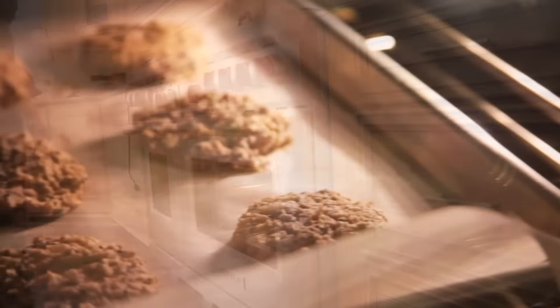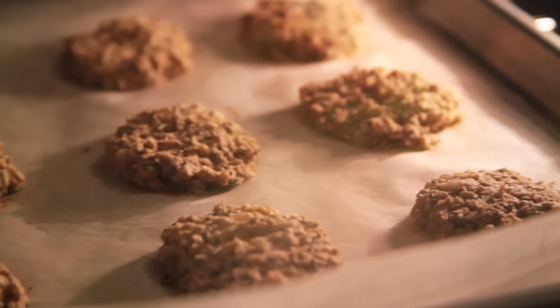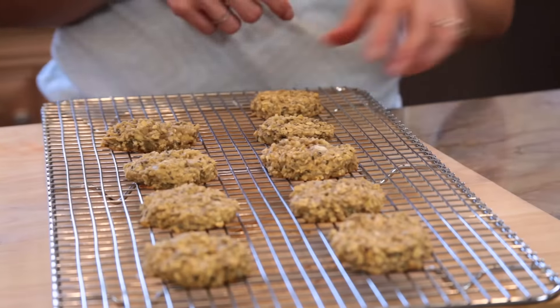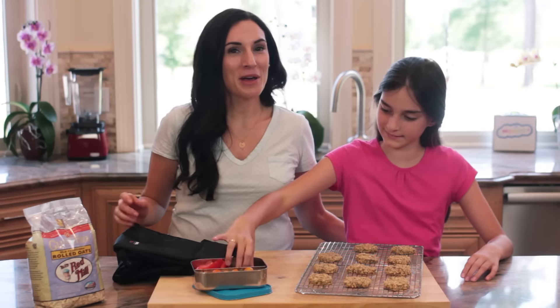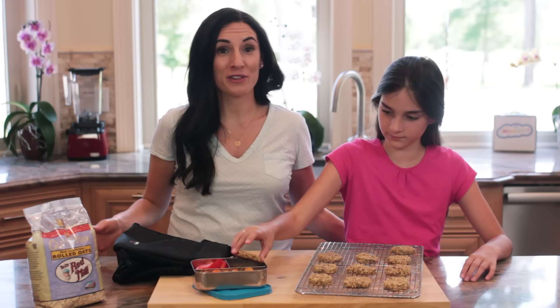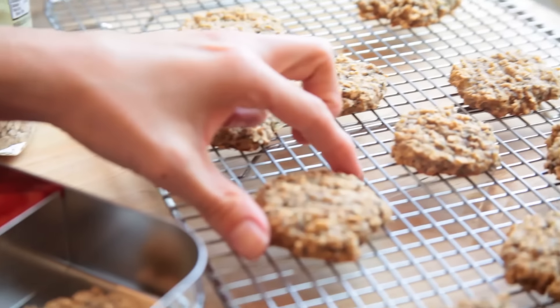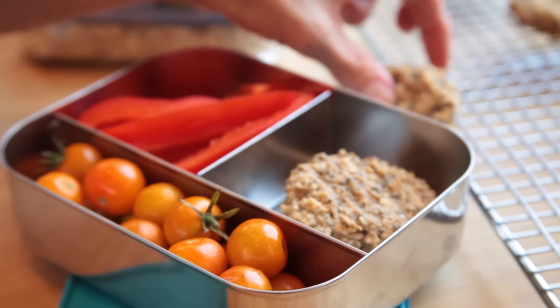Now we bake them for 10 to 12 minutes until they're light and golden brown. You remove these from the oven and allow them to cool down to room temperature. I usually pack a couple of them inside a lunch bag, along with their lunch, some fruit and veggies. Leftovers can be stored in the fridge for up to four days, so this is one delicious snack you can have ready ahead of time when you need it.